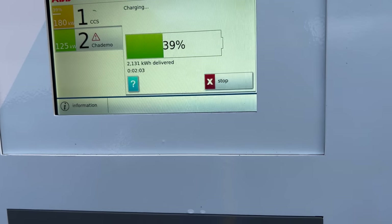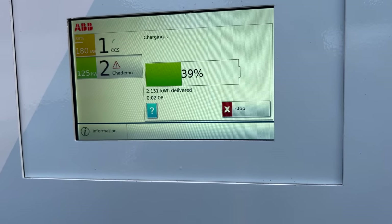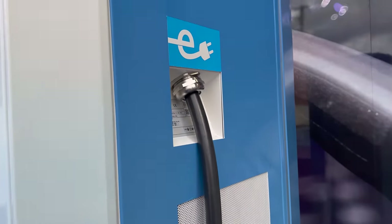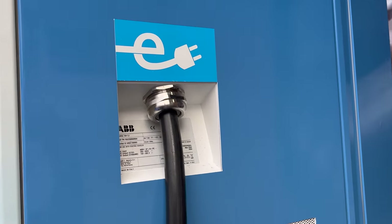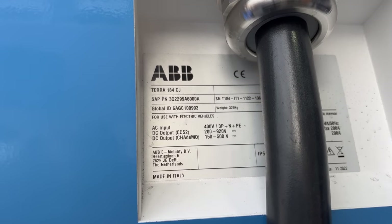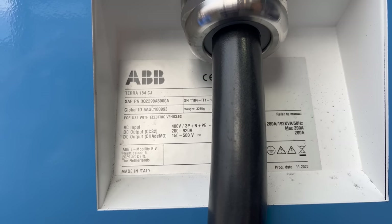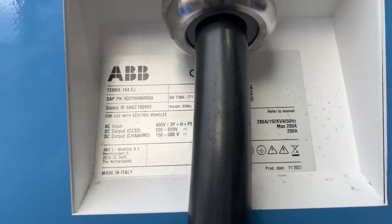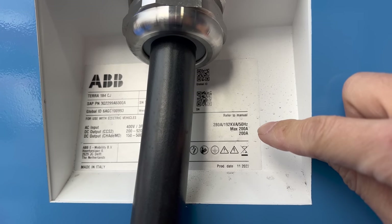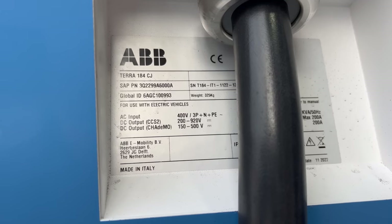We're at 39% state of charge. You can see how much time has elapsed and the amount of energy delivered — 2.131 kilowatt hours so far. Let's have a walk around the unit. There are some stats: 400 volts input, DC output, CCS2 and CHAdeMO, 280 amps AC input, and max 200 amps DC output for CCS2 and CHAdeMO. This unit is 325 kilograms.